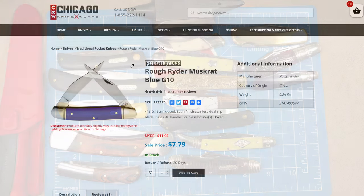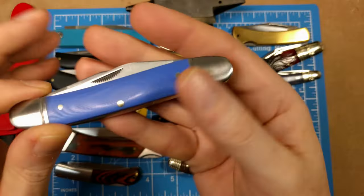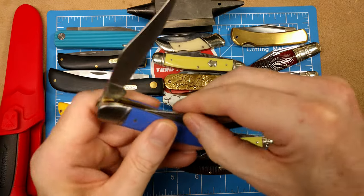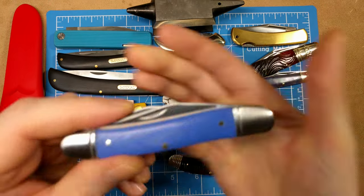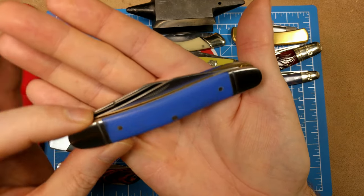One of my favorite series from Rough Rider — the Blue Mule series. This particular model is the Muskrat pattern, model number RR2170 at $7.79. You get two identical Turkish clip point blades, one on either end. The idea is if you dull one blade, you just open the other side and keep working.